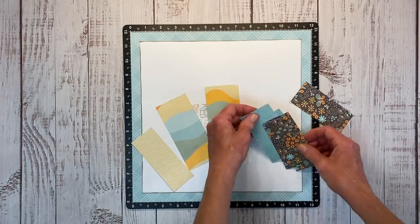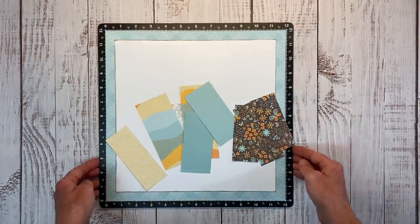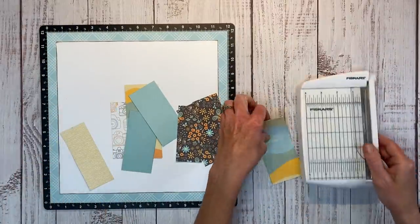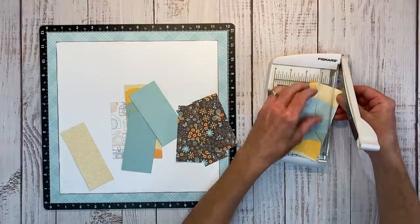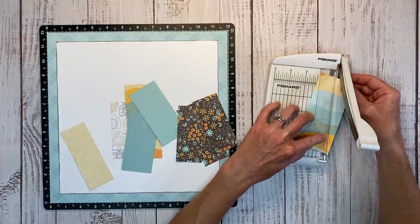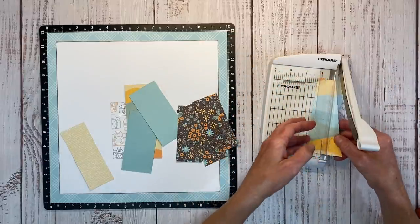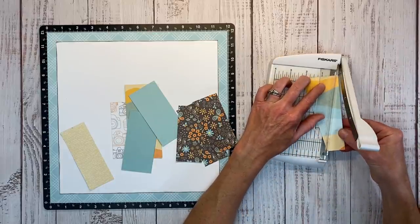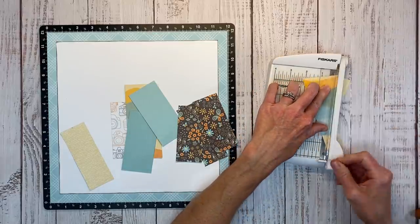I have all of these scraps — the largest is about two and a quarter by five inches. I'm going to use my Fiskars photo trimmer and cut these into triangle shapes. I've measured the halfway point, lining that up, and then cutting corner to that halfway mark to get my triangles.